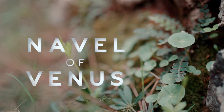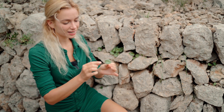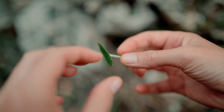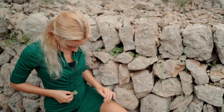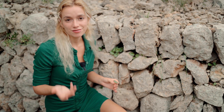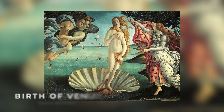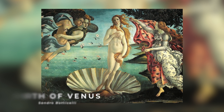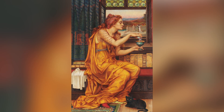Why navel of Venus? Well, because the shape of the leaf is like a navel — you see, it goes in in the middle, just like a navel. And why Venus's navel? Well, because Venus was the Roman goddess of love and seduction. Apparently, Umbilicus Rupestris was used as an ingredient in love potion recipes.